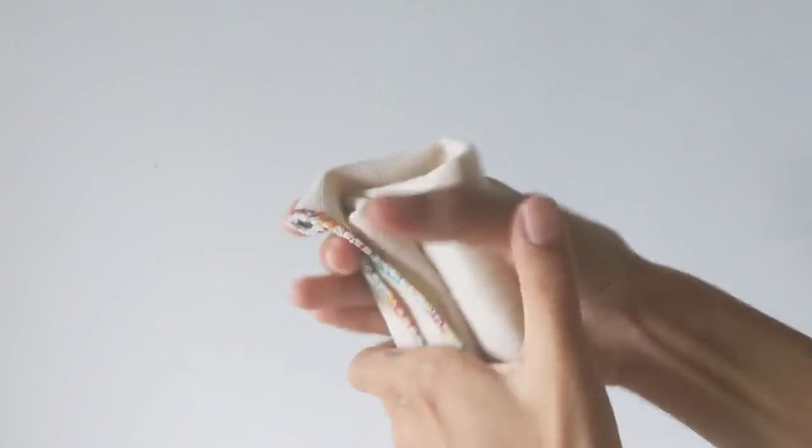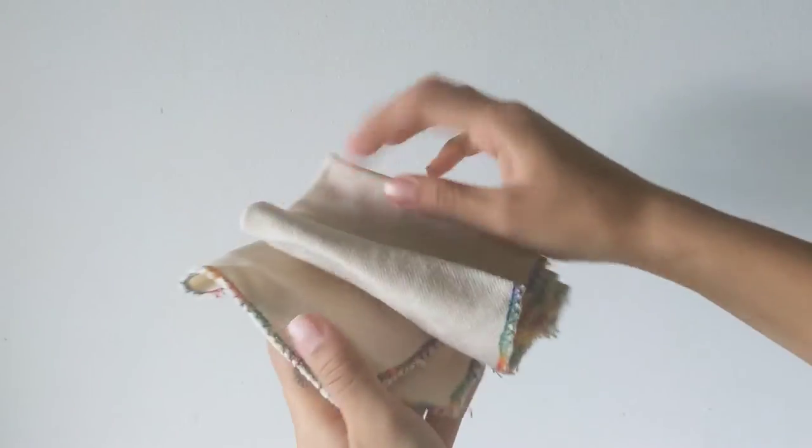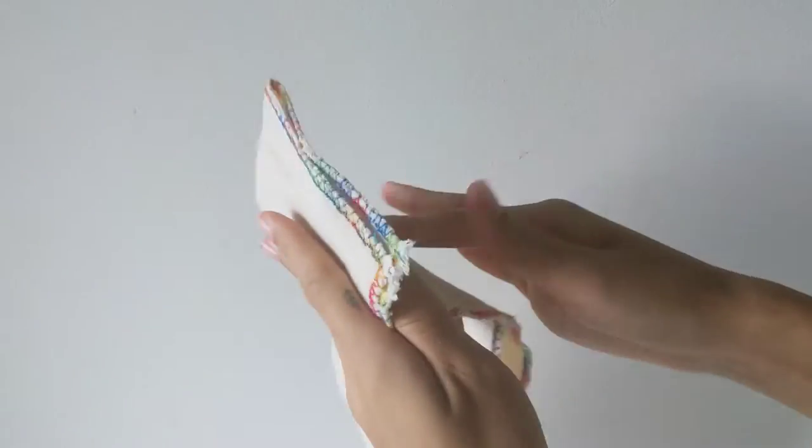To care for waxed canvas, it is best to not submerge it in water, but rather wipe dirty spots with a damp towel. There you have it — this is how you wax canvas at home. Thank you for watching.